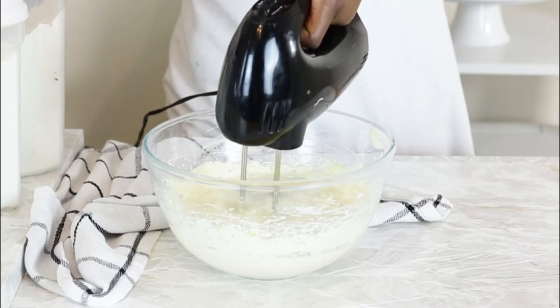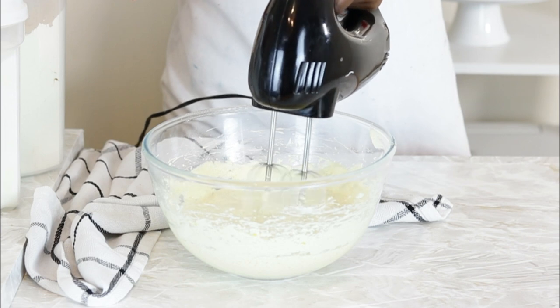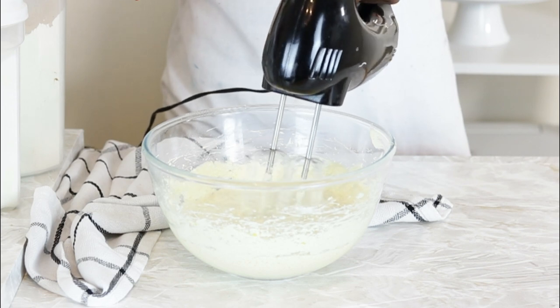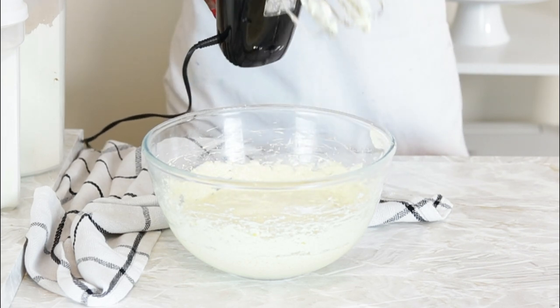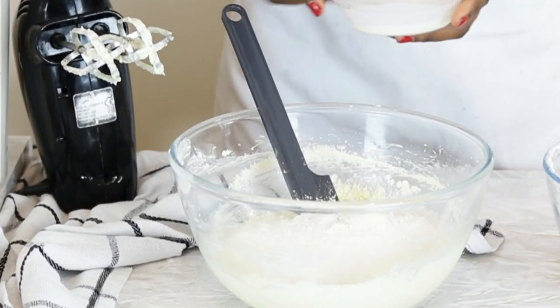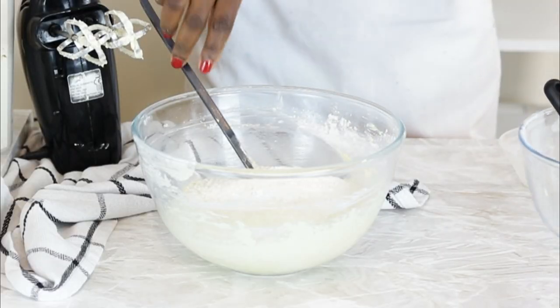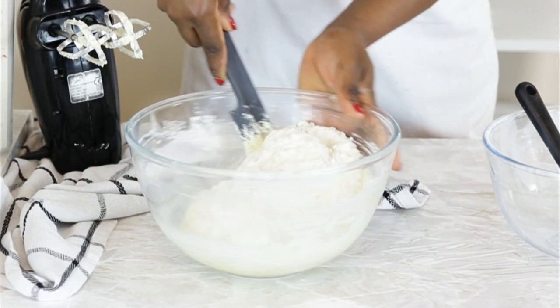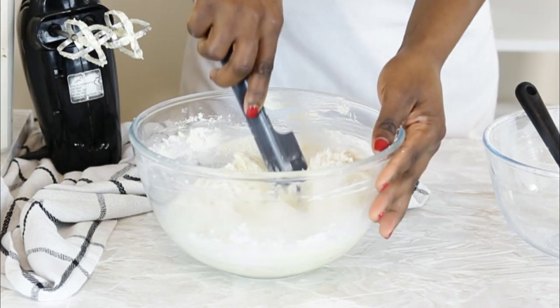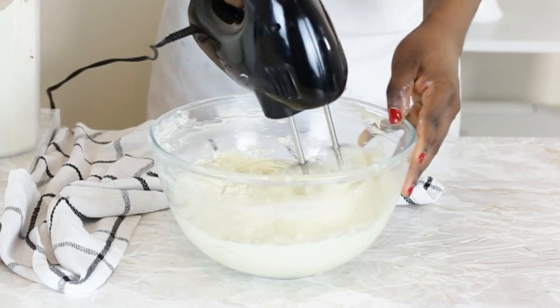Observe I did not slow down the hand mixer at this point. This will be significant to the outcome in the end. But after mixing in the eggs for about another minute, I stop the hand mixer altogether and add in the flour and milk. I do this by hand, alternating the milk and flour. When the flour and milk are mixed in, I return the hand mixer to mix the batter together for 10 seconds, and then transfer the batter into a pre-lined baking tin wrapped in a DIY baking strip.